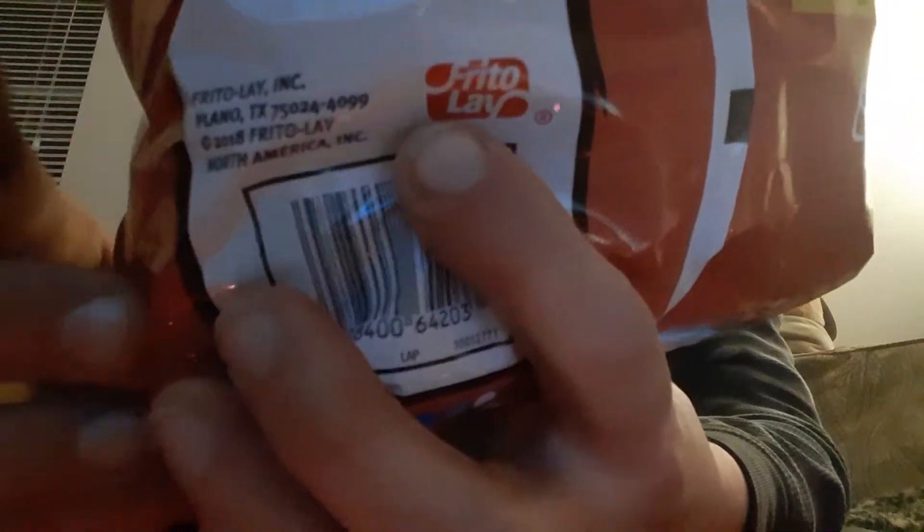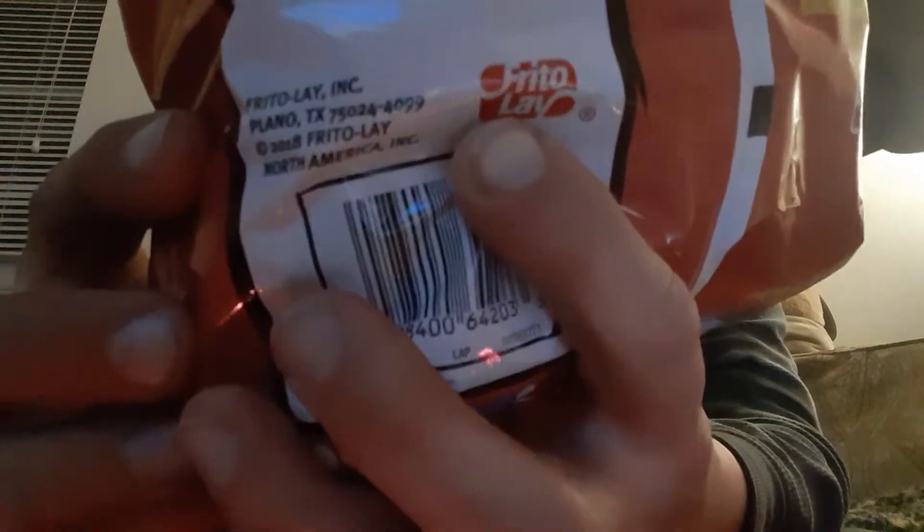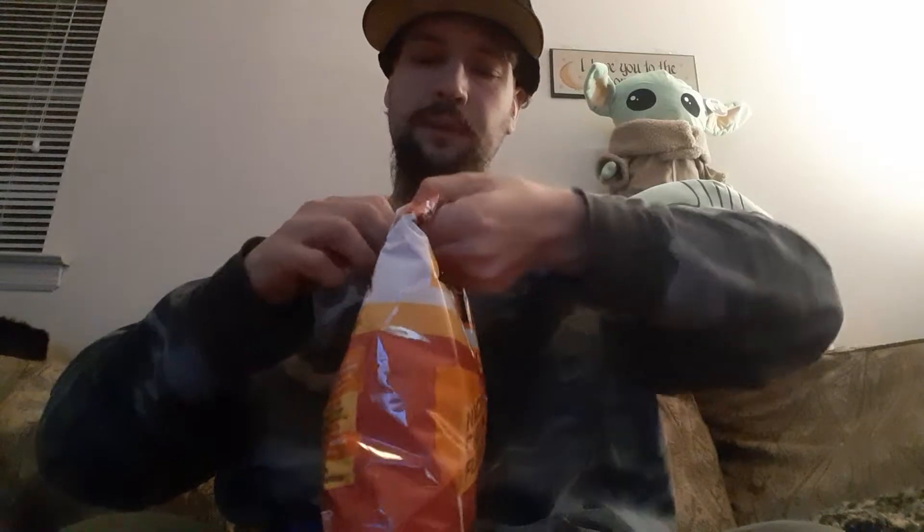Frito-Lay ink. This one is 2018. That bothers me — that I'm buying a product that has 2018 on it. That shouldn't be sold in stores. Why did I buy a bag of Cooler Ranch that was from 2010? They have these limited edition runs, right? 2018 limited edition. Maybe that's like how people age barrels of whiskey — maybe that's how they do it with chips.